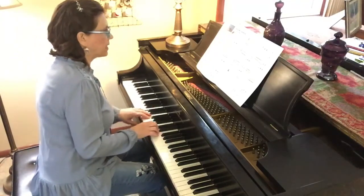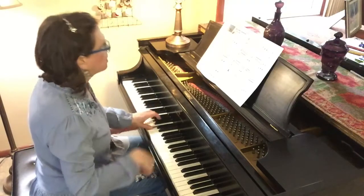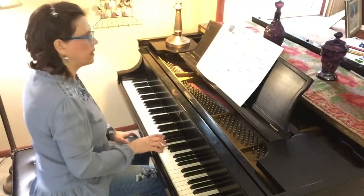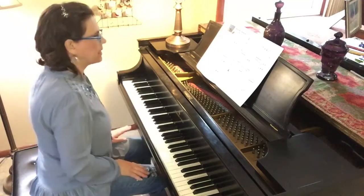So that when you get to measure eight you can play a partial scale. Cross over — that's it. And in the right hand, measure seventeen — do you see how I do it? Pop off that last note because it's staccato at the end of that phrase.